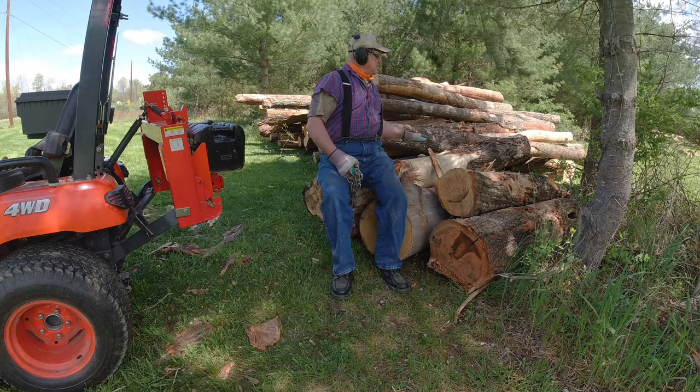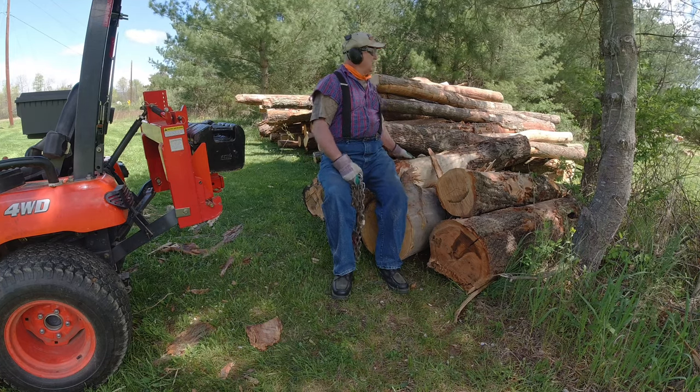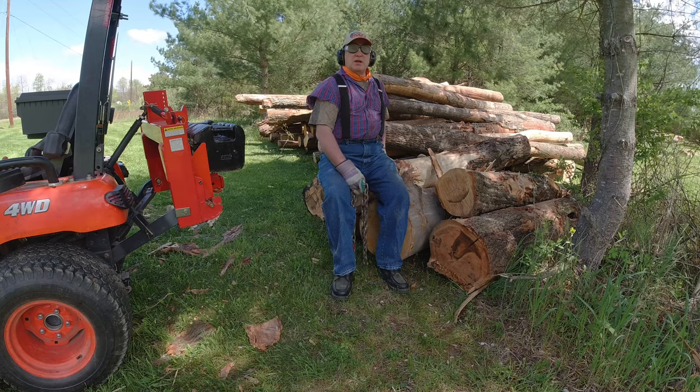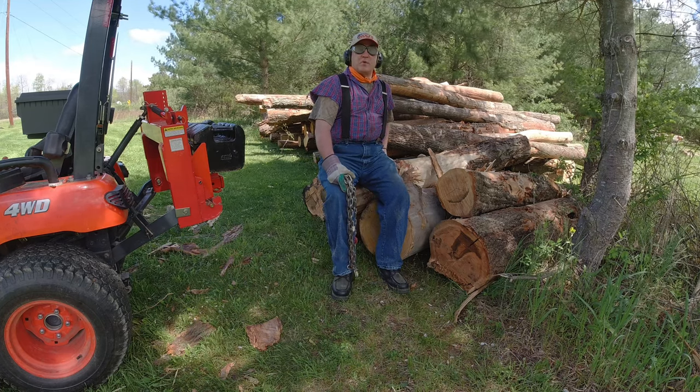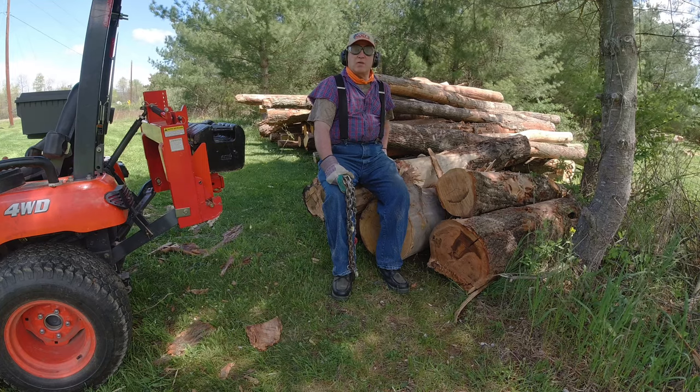I have some pieces here that are about six foot long. I'm going to tackle them first and then I'll move to the longer poles. I might grab a measurement off of one, see how long they are and figure out how much wood I can get out of one.